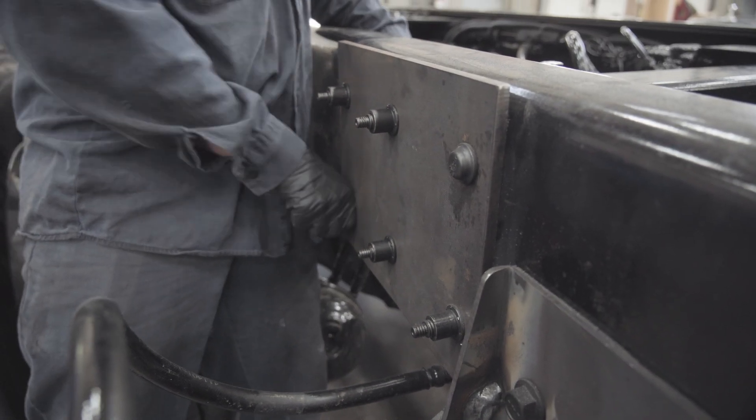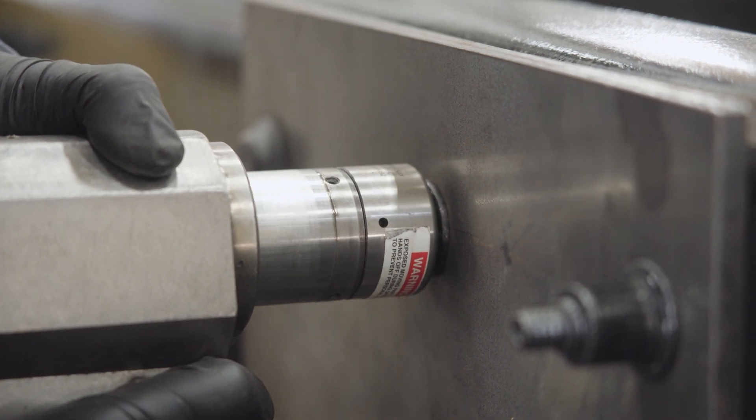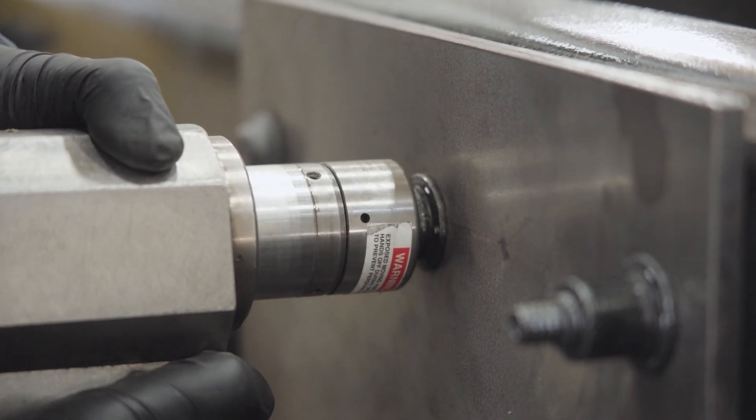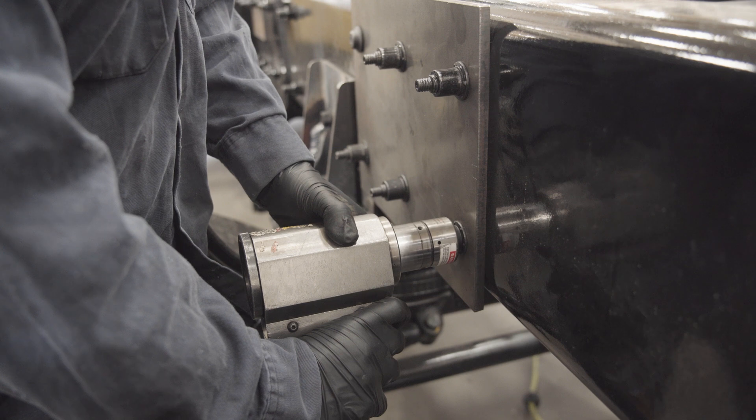Overall, huck bolts are a versatile and reliable fastener used in a wide variety of applications, but they are especially well suited for use in the refuse trucking industry where strength, durability, and vibration resistance are all important factors.